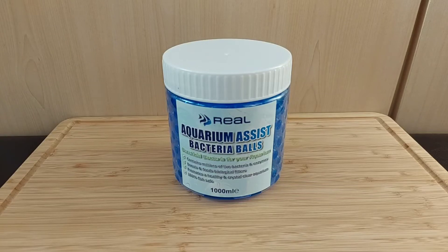Hey, what's up everyone. In today's video we're going to be taking a look at the Aquarium Assist bacteria balls from Real Aquatics.